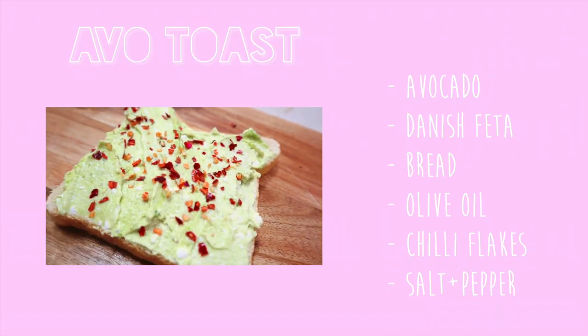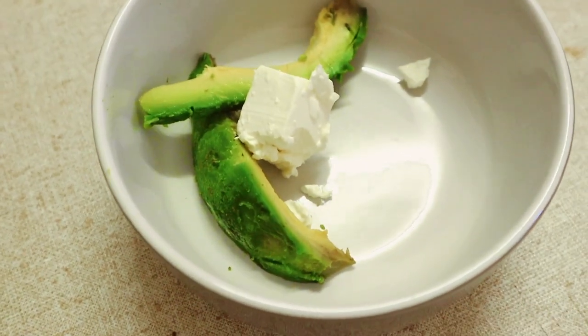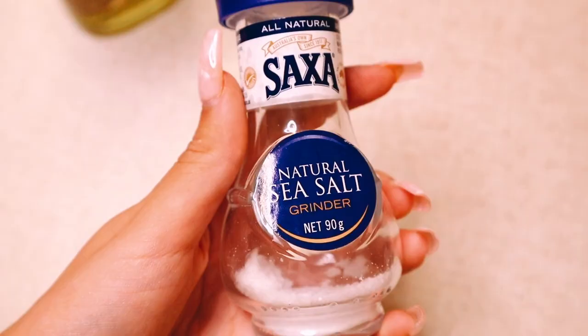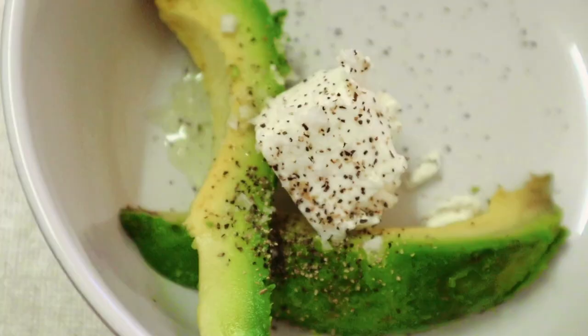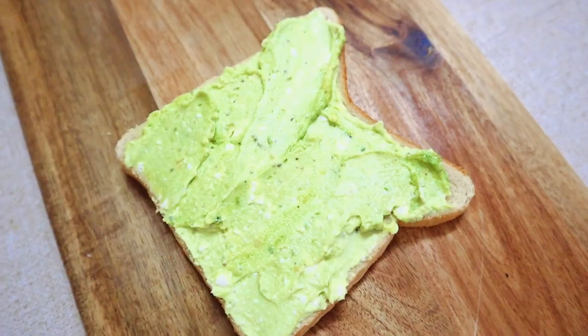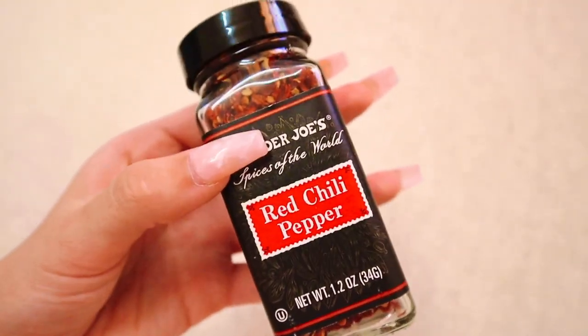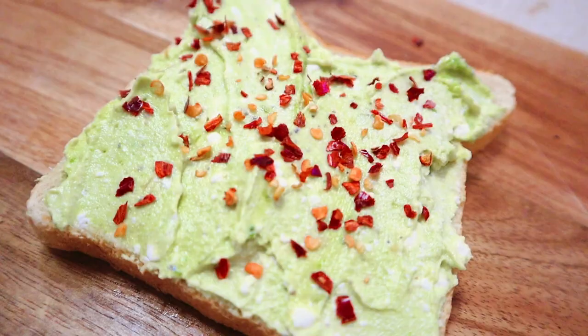I know this is really basic but avo toast is really my favorite thing to eat on any occasion. I just add avocado, feta, olive oil, and some salt and pepper, and mix it all up until it looks something like this, then boom — spread on toast. My new thing is I like to add chili flakes on top to give it some kick. I'm really big on spice in my food, I love all things spicy.